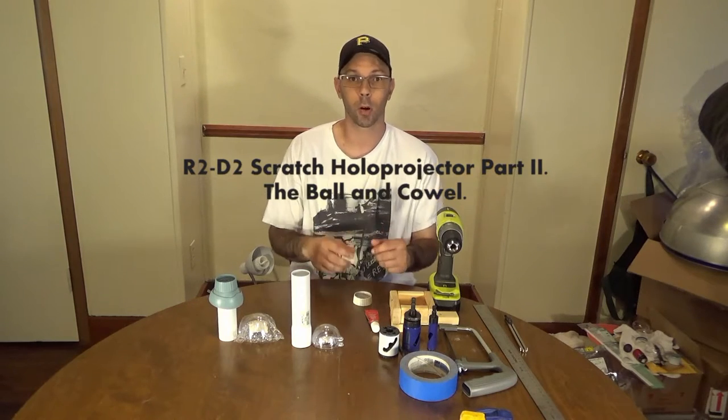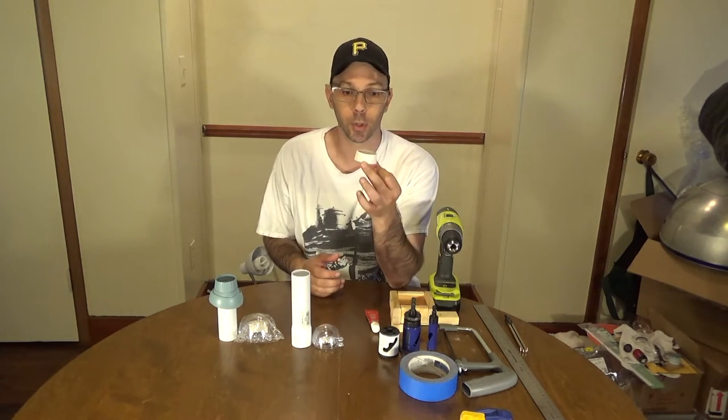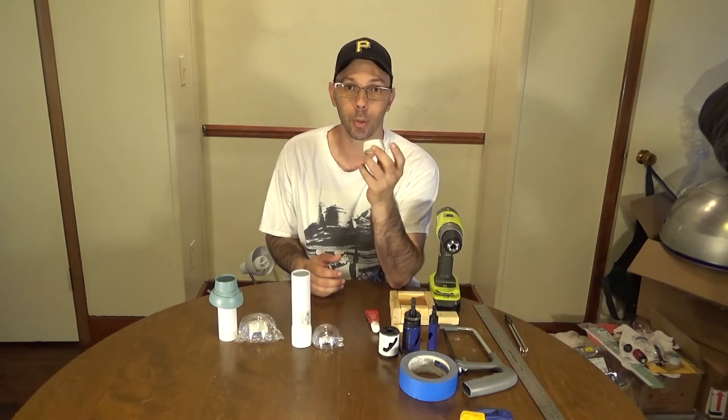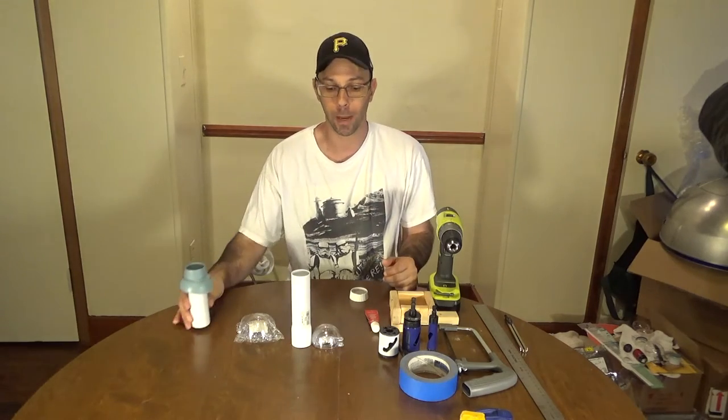Welcome back R2 Builders. This is part 2 in our series for the holoprojectors. In our last episode we made the holoprojector cap. In this episode we're going to make the cowl and the inner ball, and we're going to figure out a way to mount them.